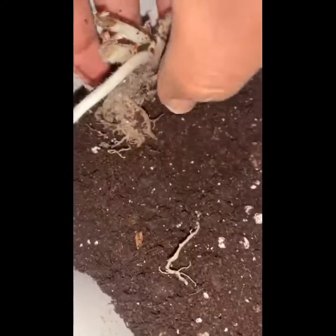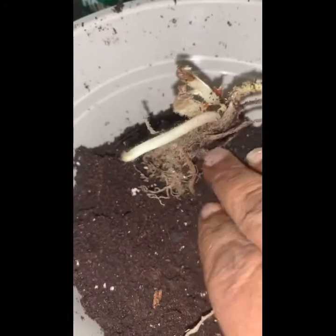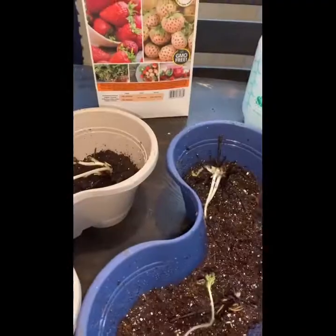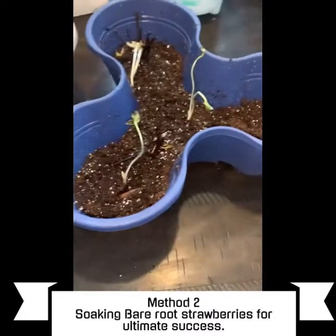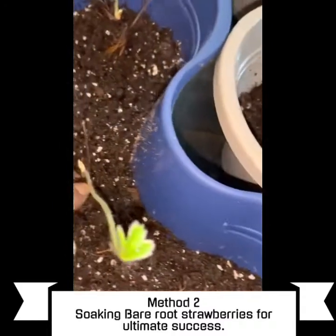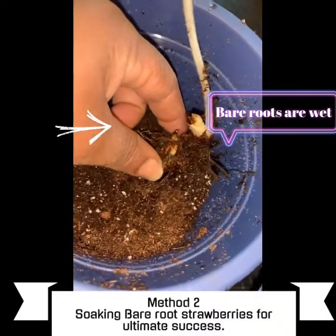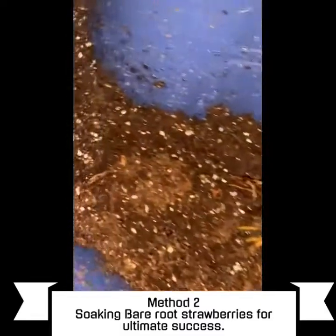It's nice and firm. Add a little bit more and I'm going to do two more in this container. As you can see, I did two different methods. The first method: I put the bare roots right on top of the soil without soaking, put the soil right on the bare roots, and made sure I didn't cover the crown. The second method: I soaked the bare roots for half an hour to 45 minutes, then applied them into the loose soil and was careful not to cover the crown.